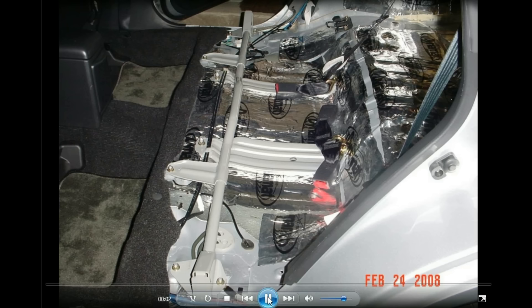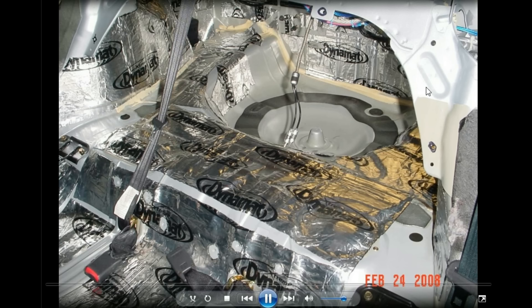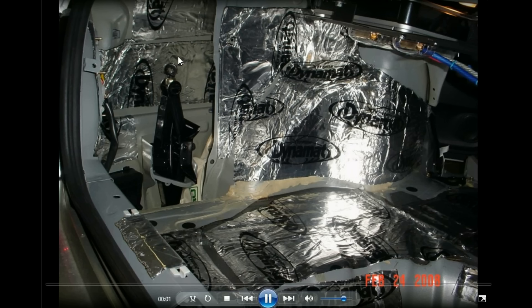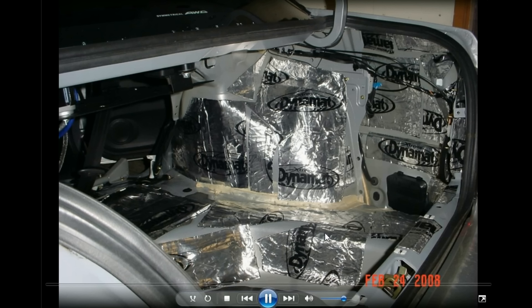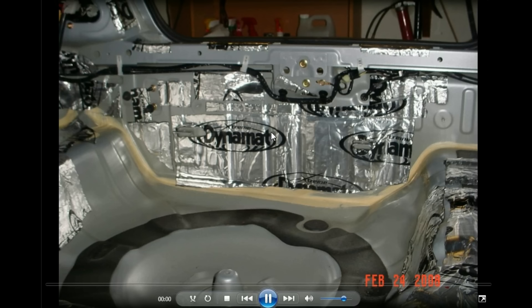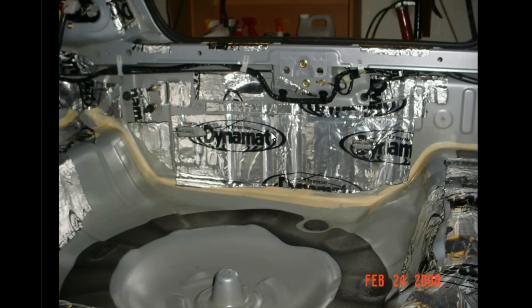I did dynamat on the whole rear — the trunk, the spare tire. I didn't do it like the front areas, though I did do the doors. Just a little bit of dynamat to take out some of the vibration, even the inner and outer panels in the trunk. I didn't do the center of the wheel well because it wasn't very necessary. I was just getting all the surrounding parts ready for my subs that I was going to have in there later.